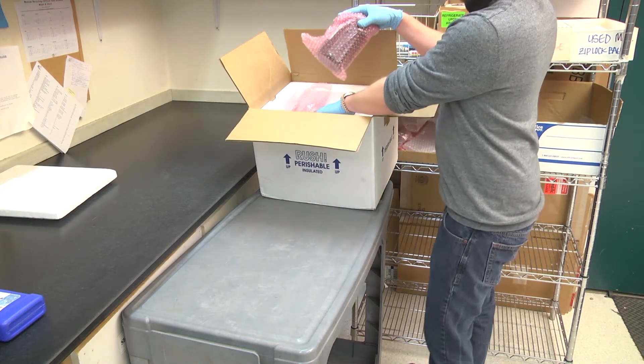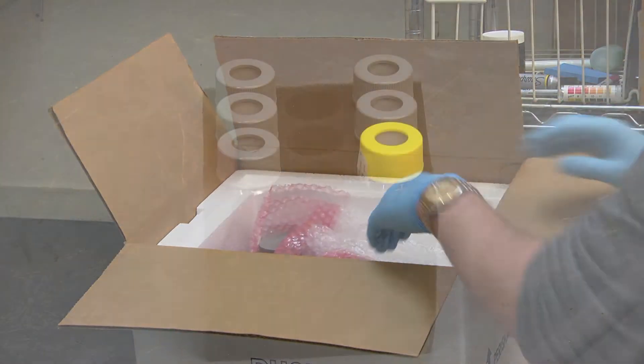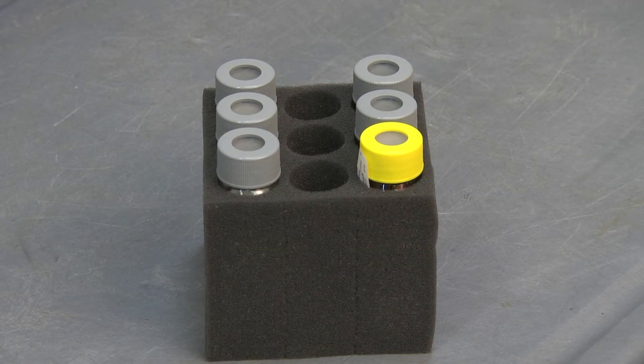Pack the samples in the cooler and add enough fill or cushioning to ensure that the samples will not rattle around or break. Foam inserts are an excellent choice.